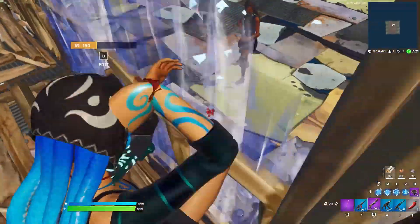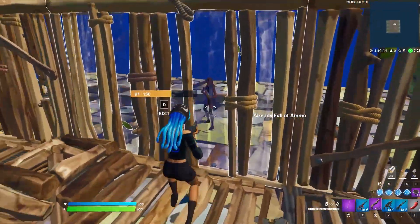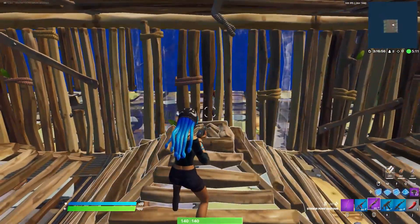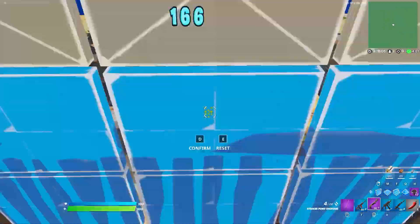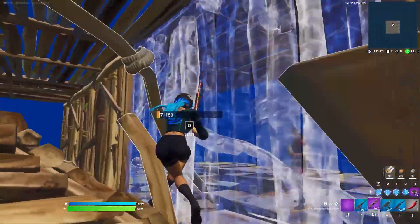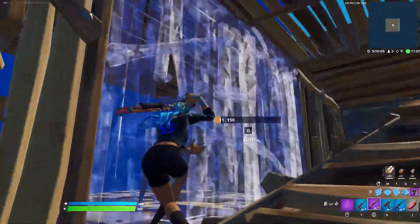Because of the addition of sliding, the half wall has become much stronger than in previous chapters. In past seasons, you would have to crouch walk next to the wall when editing it into a half wall, then uncrouch and jump to take the shot. Crouch walking lowers your move speed, and then you have to uncrouch before you jump. Because it's slower, it makes it easier for the enemy to pre-fire you.